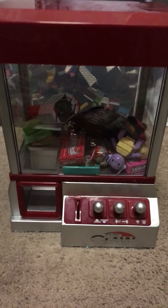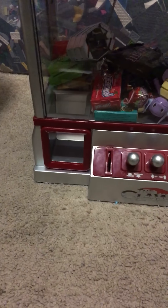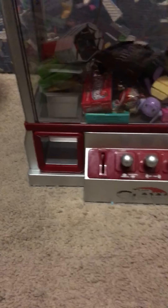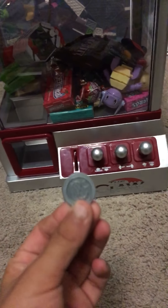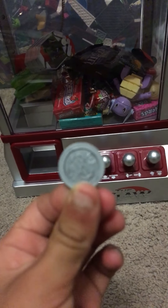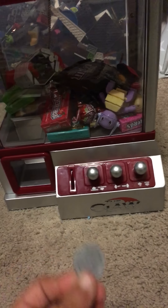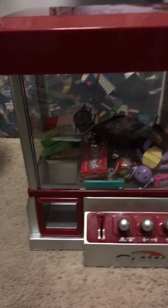Hey guys, welcome to another video. I have a candy machine — this coin is how you work it. I had some problems before, so I need to help turn it on one second.